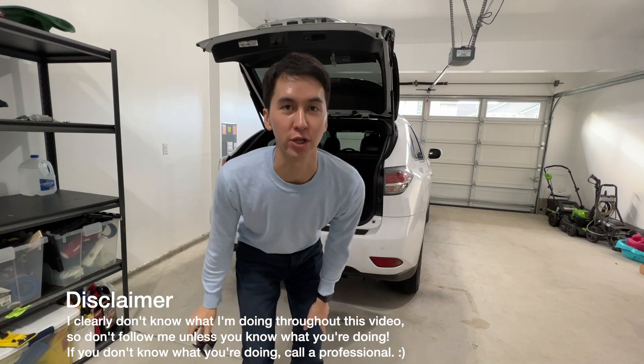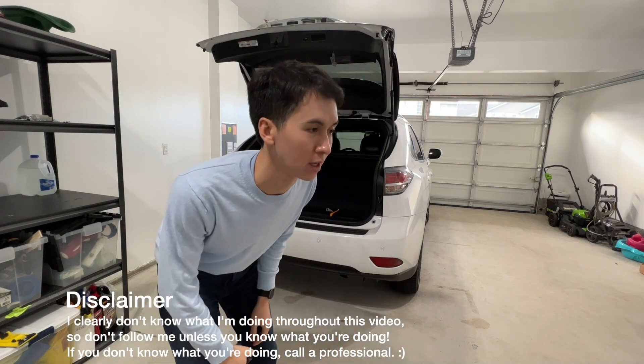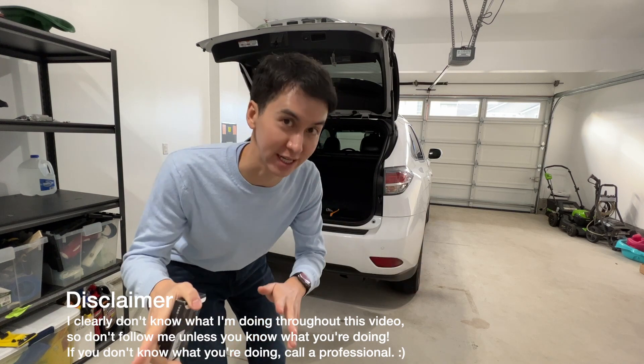Howdy do, howdy do. Today we are going to do another project. We're going to update the normal lighting to LED lighting inside the car.